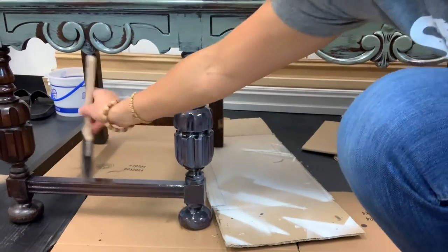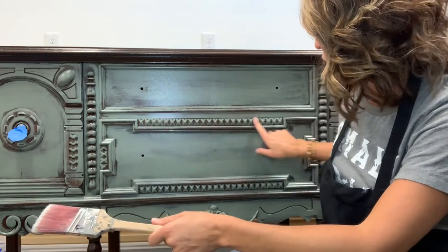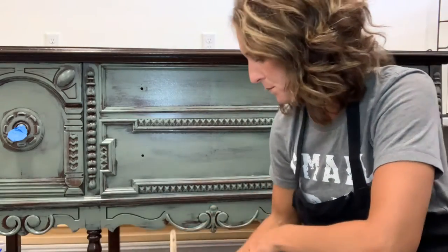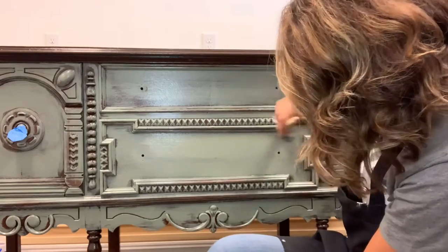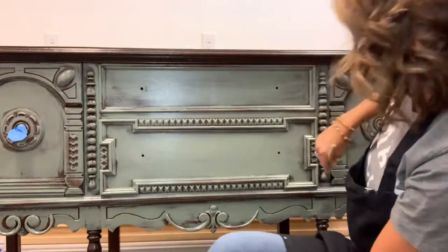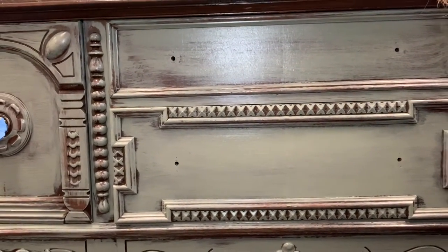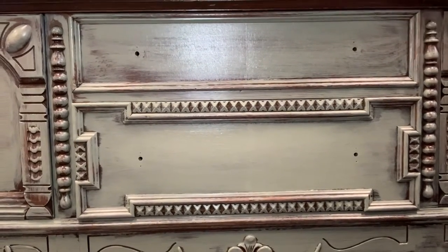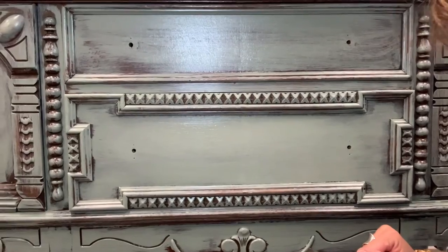We're going to be applying coat number two of the teal paint. I'm going to do it the same exact way as the first — just really fast in a very light coat, barely covering it, so the walnut pops through. You can see the difference between one coat and two coats — it's just a little bit darker, turning more of a rich green. It's beautiful. Still a little streaky but it's going to look gorgeous when we're done.